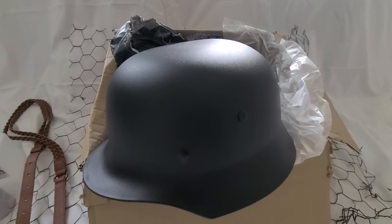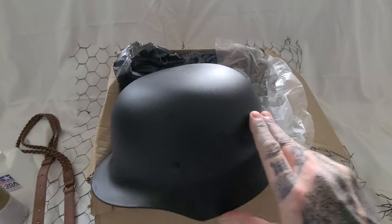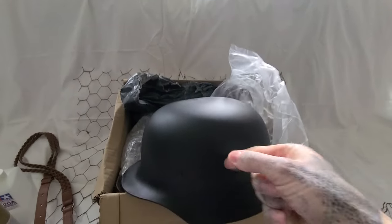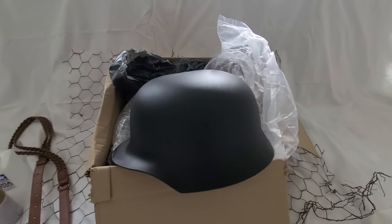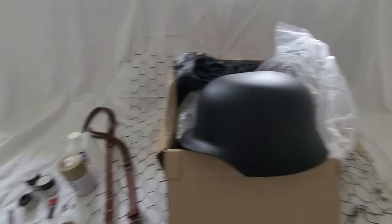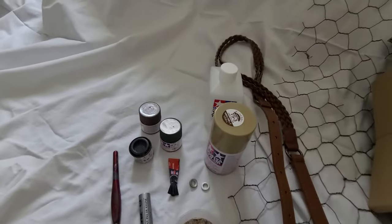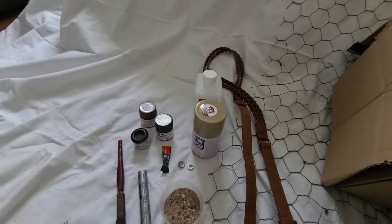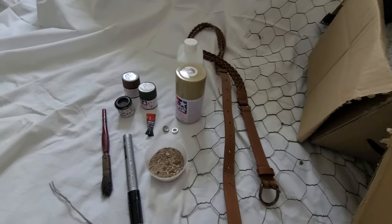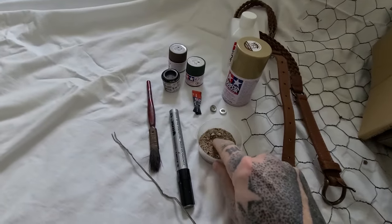Look what I got from Amazon - a nice German helmet, cheap as plastic, 20 pounds. I'm going to paint it up in Normandy camouflage and put another chin strap on it.